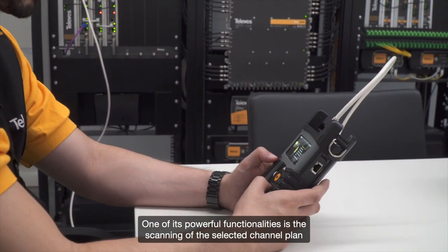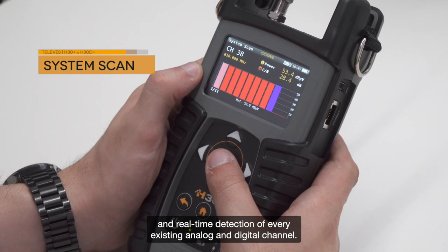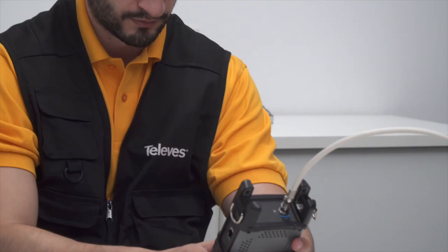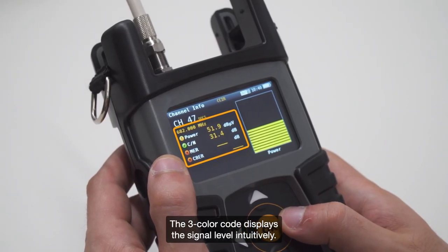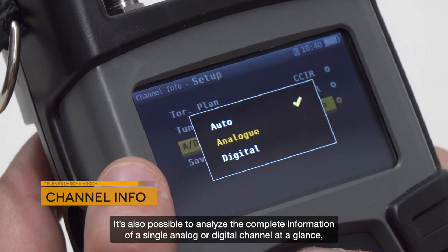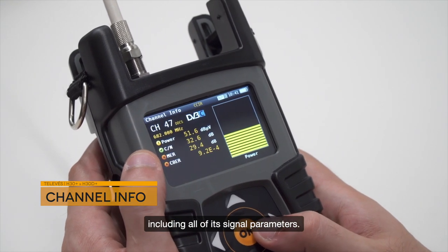One of its powerful functionalities is the scanning of the selected channel plan and real-time detection of every existing analog and digital channel. The three-color code displays the signal level intuitively. It's also possible to analyze the complete information of a single analog or digital channel at a glance, including all of its signal parameters.